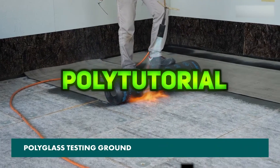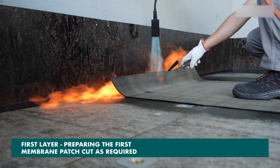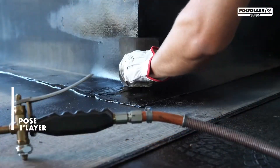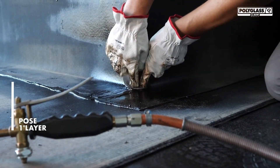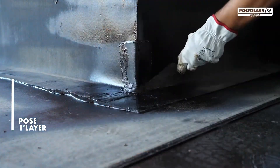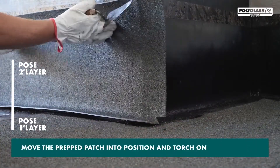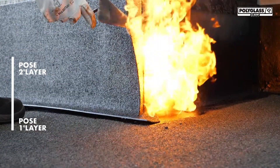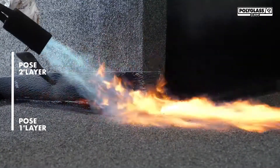PolyTutorial highlights Polyglass APP membranes designed for low-slope roofs in harsh climates. Contractors can choose from heat-welded membranes for strong seam bonding or self-adhering options that eliminate the need for torches or hot asphalt. Both types are reinforced for enhanced durability and long-lasting performance, providing a reliable and efficient roofing solution for modern construction projects.